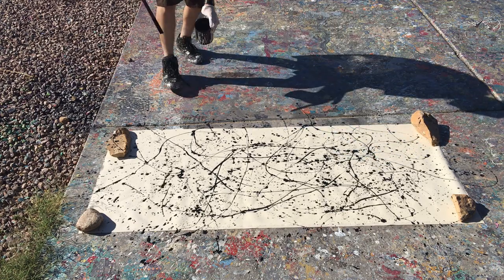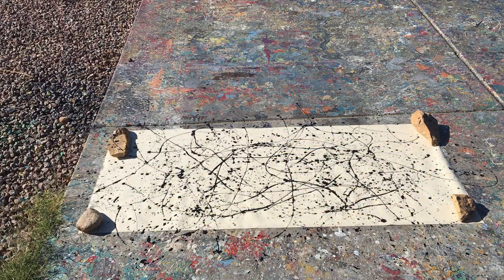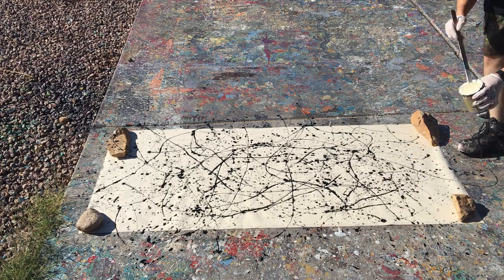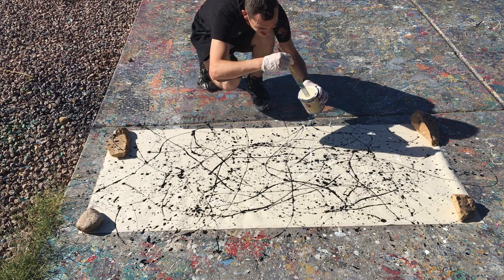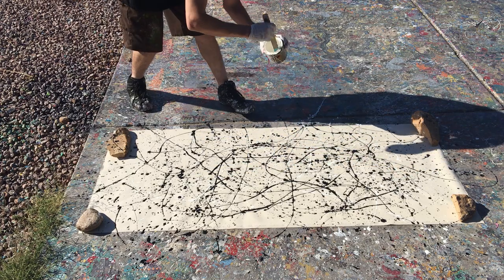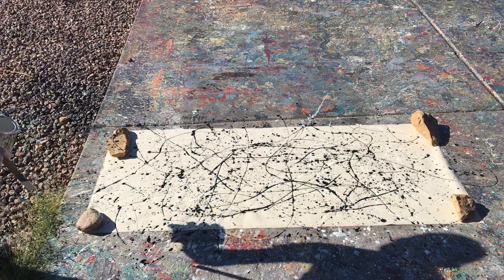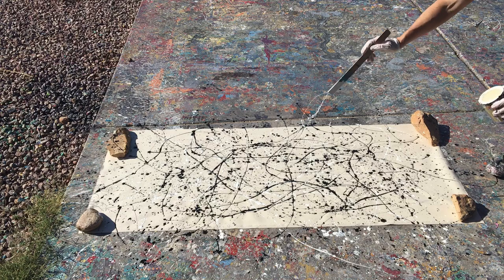Now I need to talk about this painting for a couple of reasons because I made some mistakes on it, so the next one I'll try not to make those mistakes. The first thing is these rocks that you see on the canvas — I put them too much on the canvas, so when I painted and moved the rocks away there were these big sections where there was no paint.